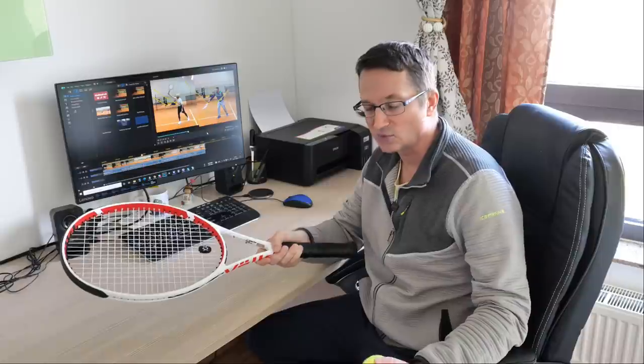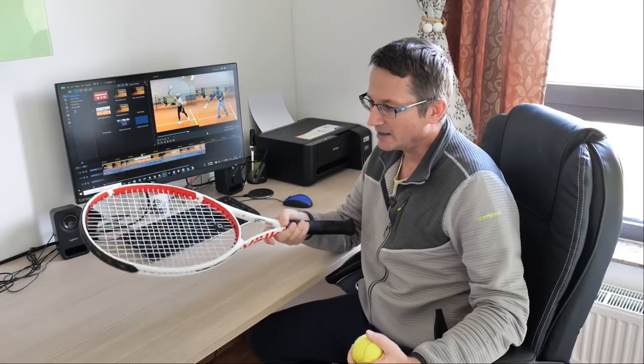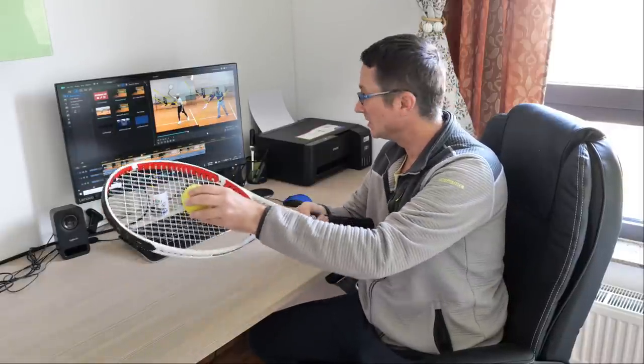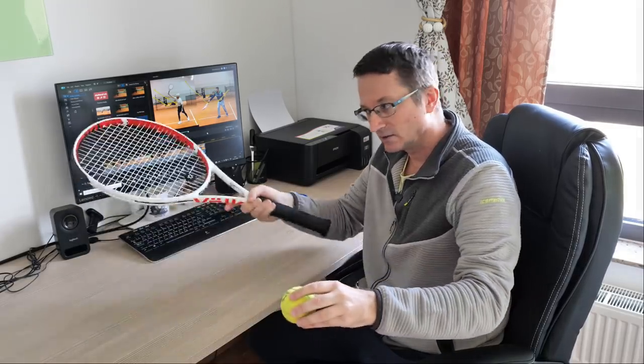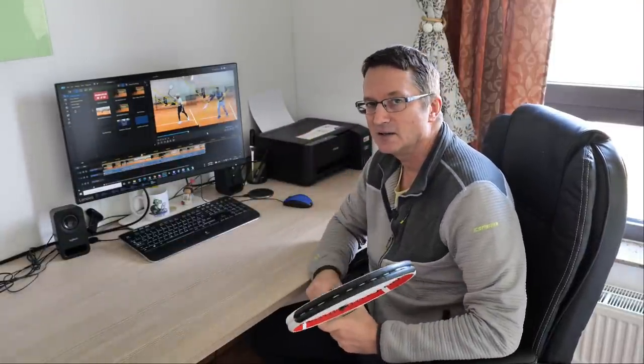This is all subconscious for them — they don't know that they don't trust the slice, they just have some trouble with it. I've coined this term because that's how I see it. I see that the player is coming to the ball with an open racket face, but instead of continuing the racket path downwards, they start to move the racket upwards. When I see that, it gives me an idea: this player doesn't trust the slice.